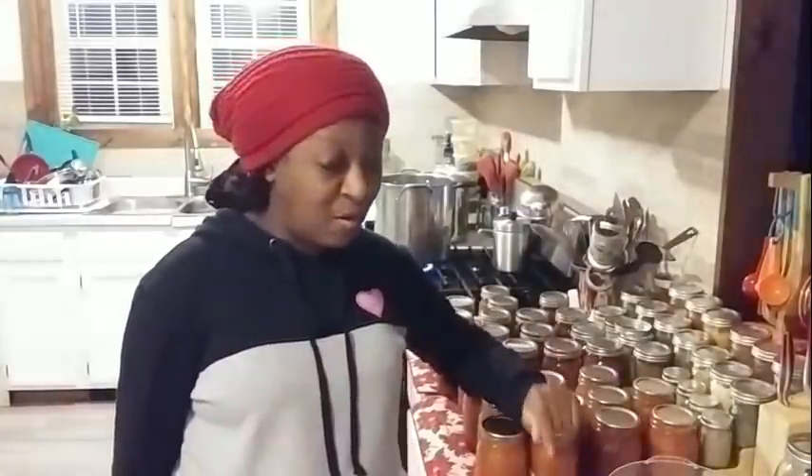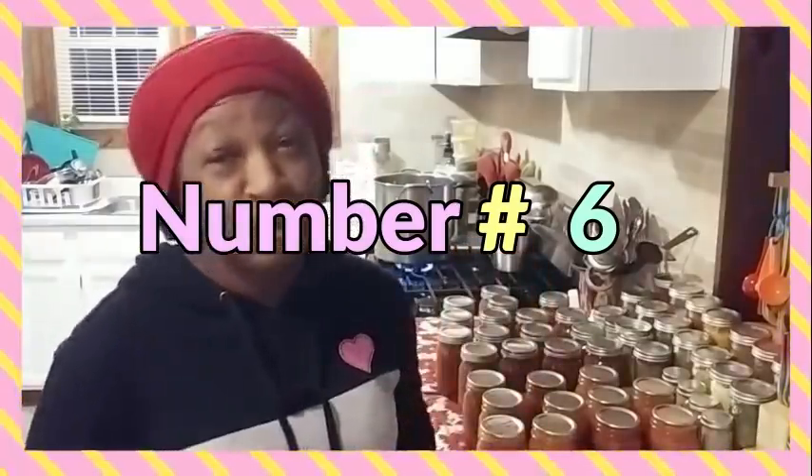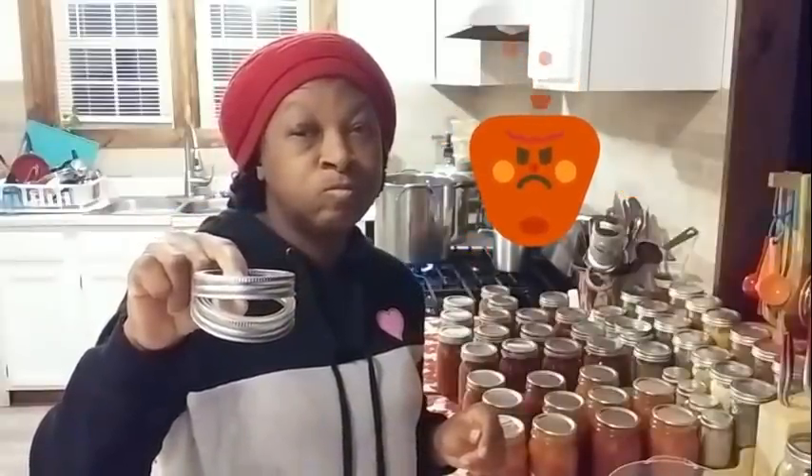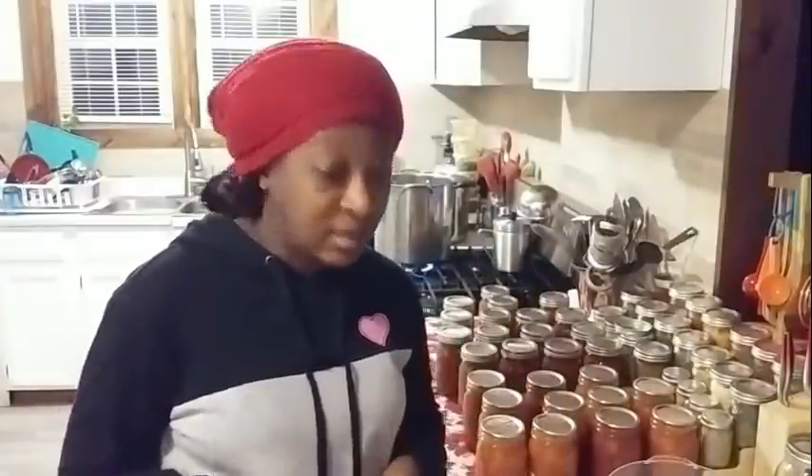And that is all I do after I've canned for the day. One more thing — what do I do with the bands? I have a five-gallon bucket — one for wide-mouth bands and one for regular-mouth bands. I simply take my bands, drop them in that bucket, and that's where they stay until I need them. If your bands are rusty in any kind of way and it doesn't just clean off, you need to throw those in the trash.